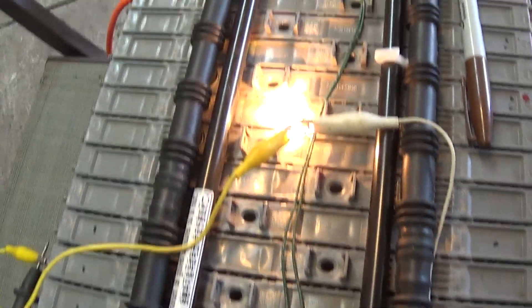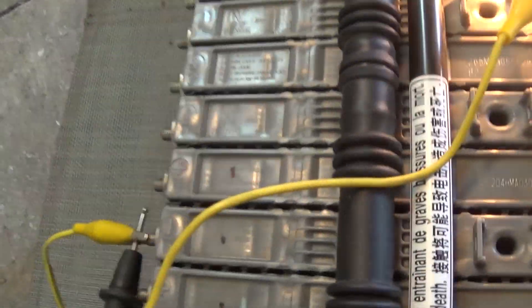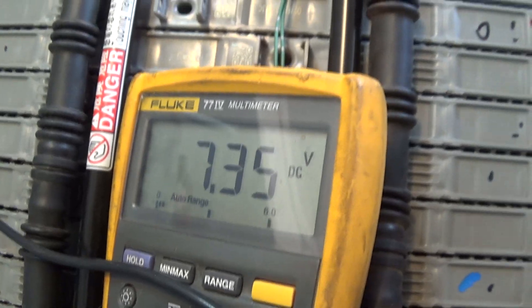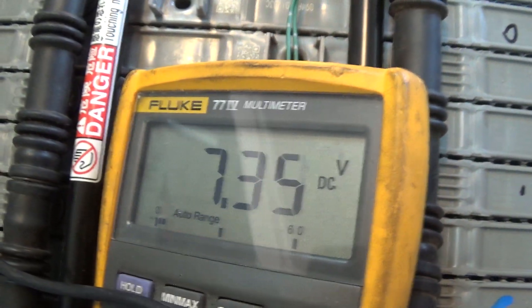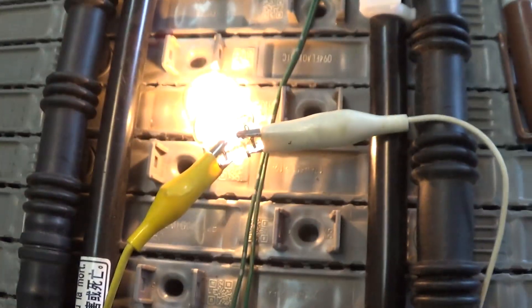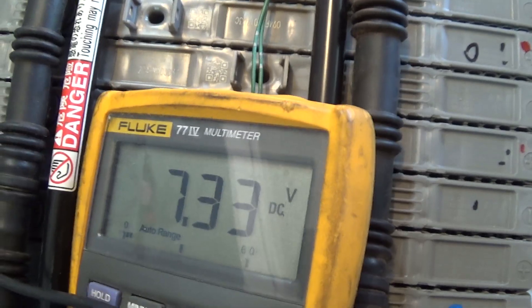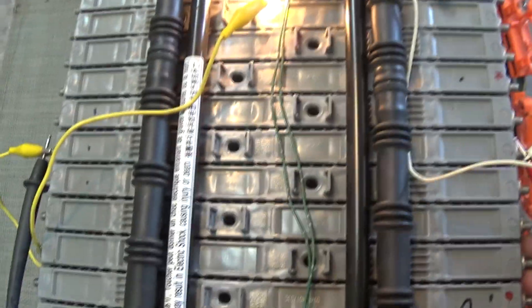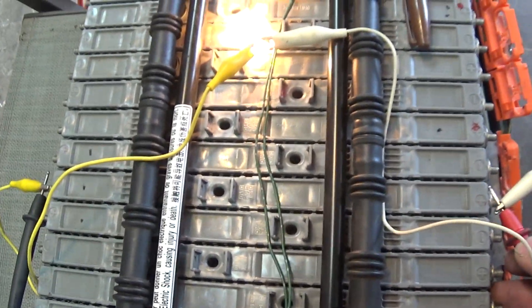These batteries could potentially have good voltage unloaded, but with a load on it, it could show a little bit of a drop in voltage. That's kind of what I've been seeing — about 7.3 to 7.4 volts with a light load on it. So I'm just going to go down the line and test all 28 modules and see which ones are the lowest, then replace those weak ones.